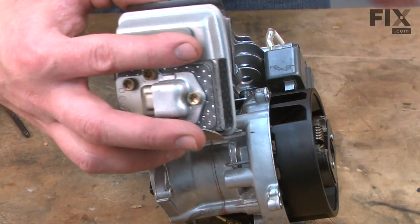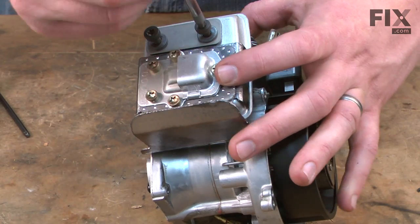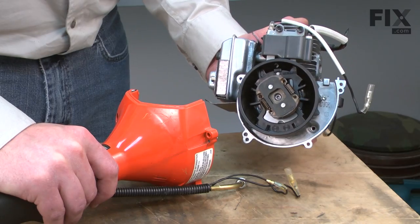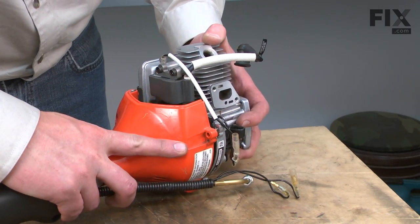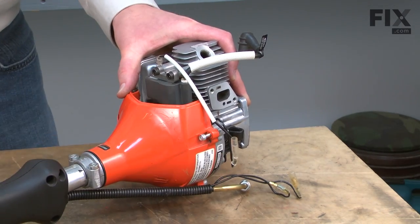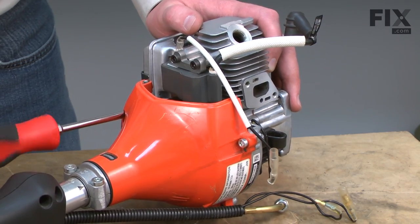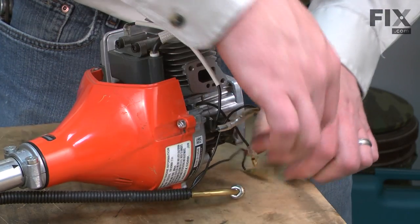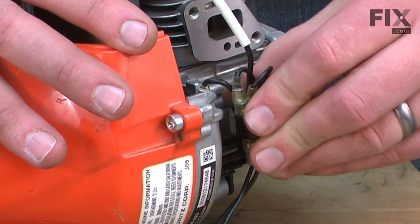Now replace the muffler and the muffler gasket — you'll want to inspect the gasket and replace it as needed. Now I can reinstall the engine assembly back onto the shaft and clutch assembly. There are some alignment pins to line everything up and then I'll secure it with the screws. Now I'll reconnect the ignition wires and tuck the wires away in the holder on the side of the engine.